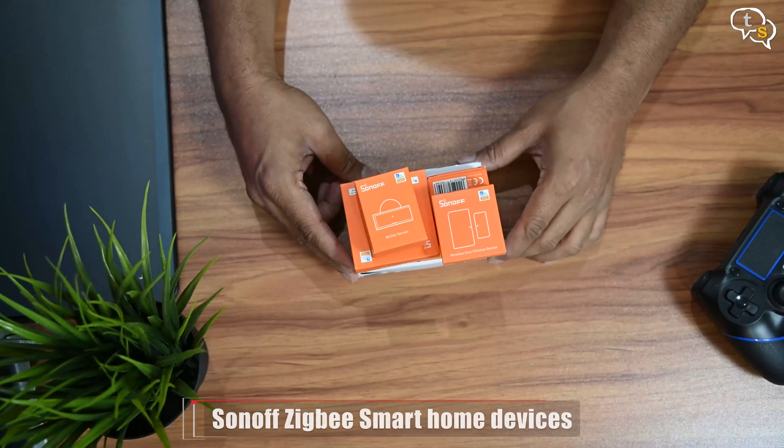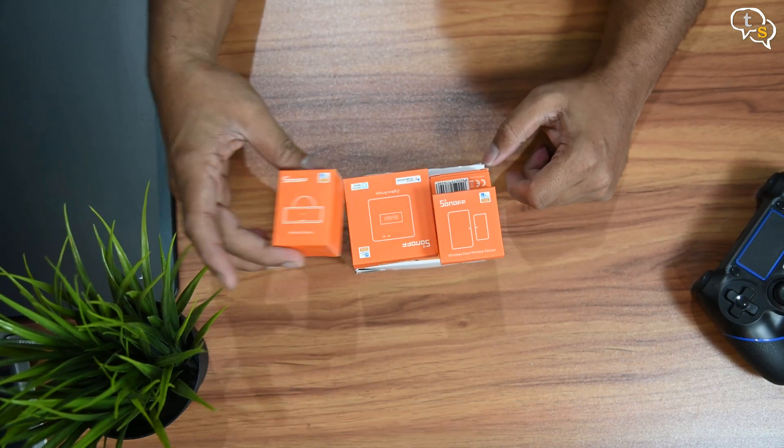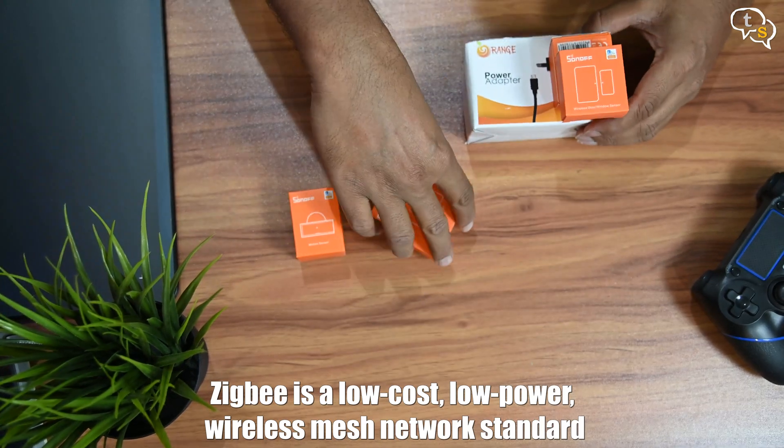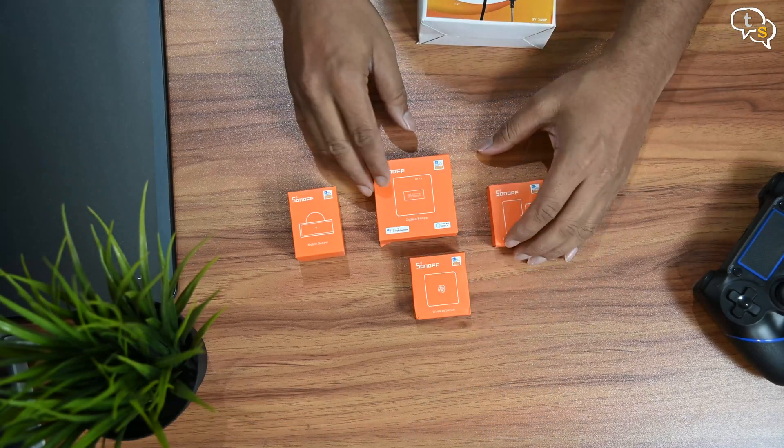I have here a bunch of Sonoff devices. These use ZigBee which is a low-cost, low-power, wireless mesh network standard targeted at battery-powered devices in wireless control and monitoring applications. Let's check out what all I have.